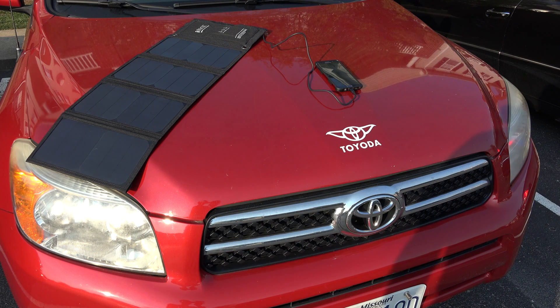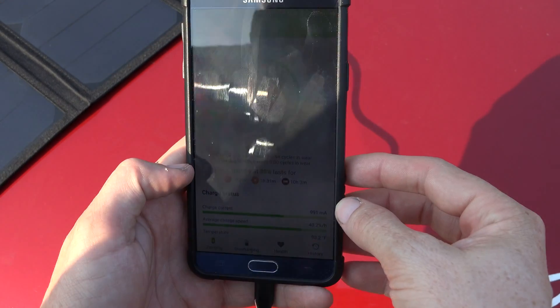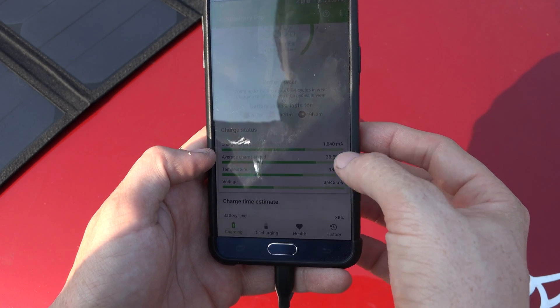It does require quite a bit of sun for the actual fast charging to work, but the normal cable charging works no matter what. So let's take a look at it. The current charging speed is one milliamp hour, and its average is 38 percent.